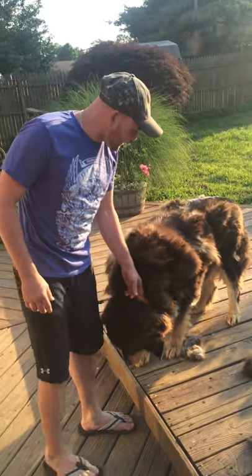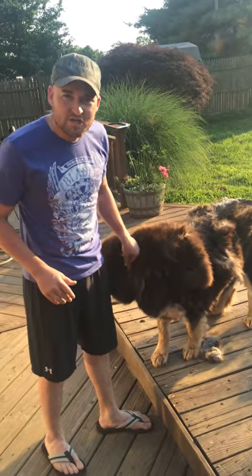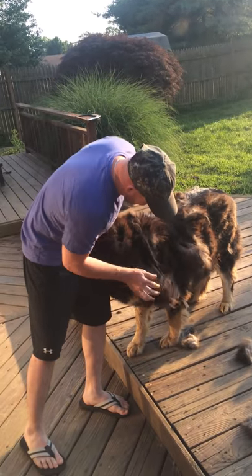This is Bear, our Tibetan Mastiff. And we know people like to complain about dog shedding. But look, this is how a real dog sheds.